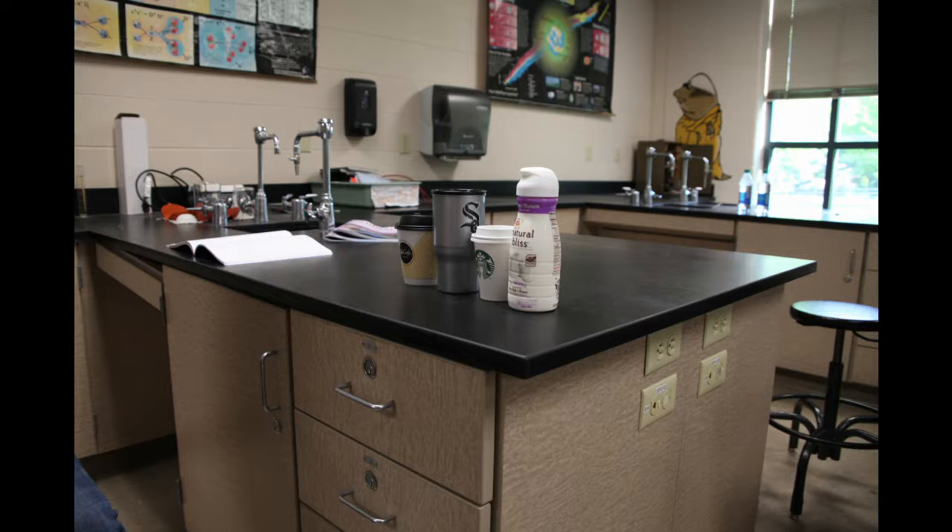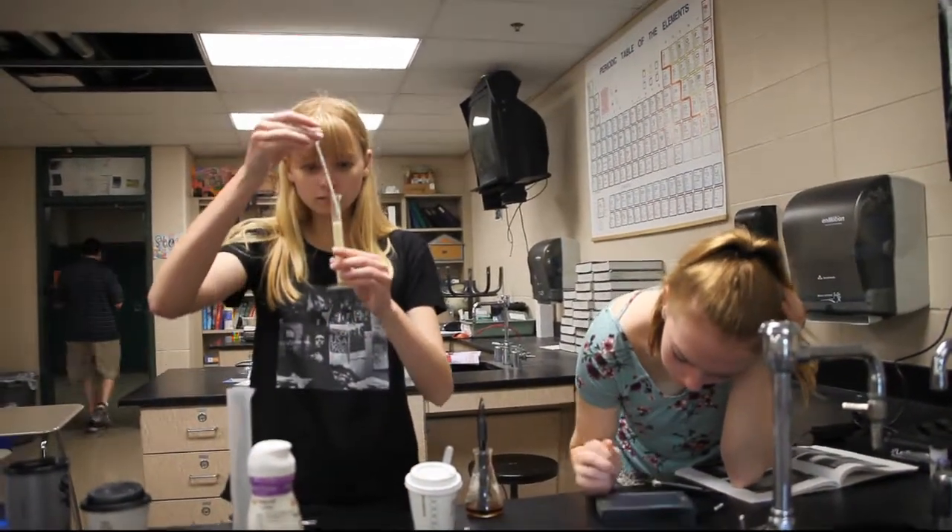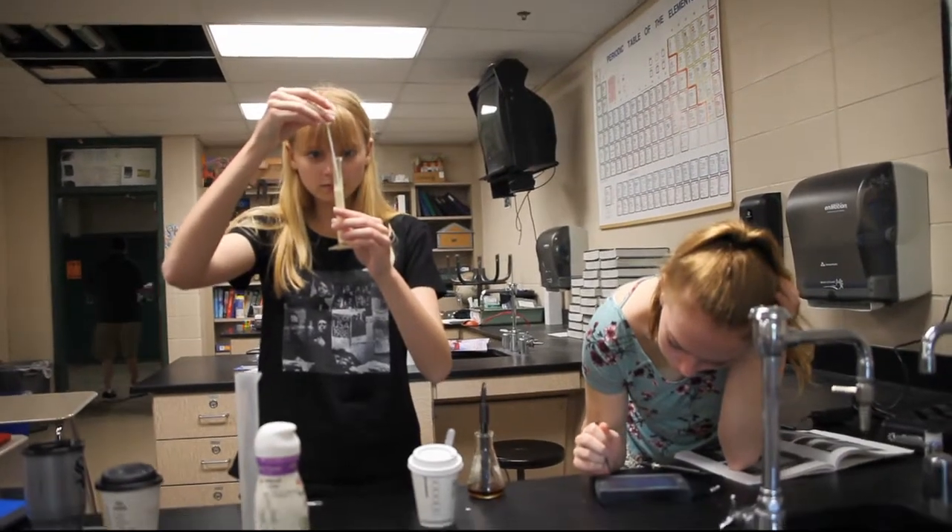For our project, we decided to use titration methods, but utilizing different brands of coffee and Coffee Mate Sweet Cream Creamer. The three brands we used were Starbucks, McDonald's, and home-brewed Gabby Folgers, made with love. We wanted to see how acidic your coffee can be and how the acidity would be affected by the addition of creamer.